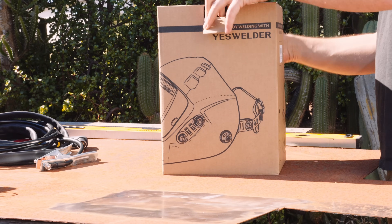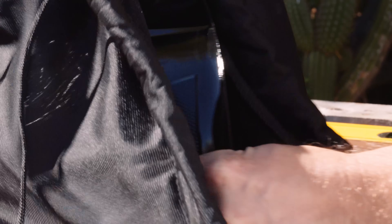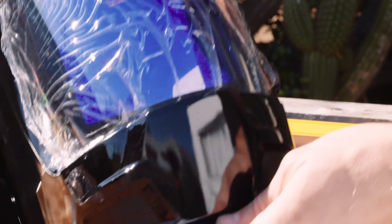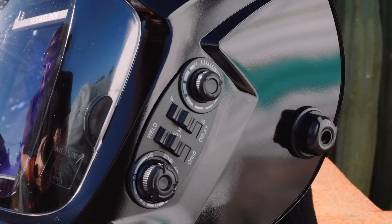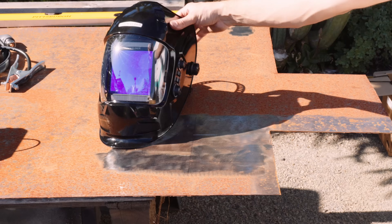You can really see everything with this helmet, which is especially helpful between cuts and welds. Just as you would expect from a quality helmet, you have adjustments for darkening strength, sensitivity, delay, and a grind mode when you don't need the darkening.